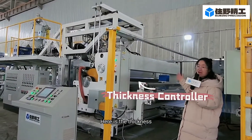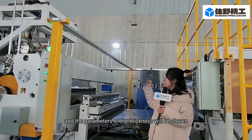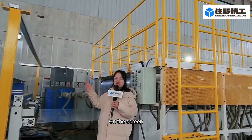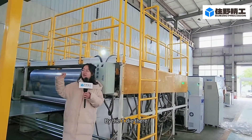Here is the thickness controller. You can see it scans the thickness of the film and the parameters of the thickness will be shown on the screen. The engineer can adjust the thickness of the film by the T-die.